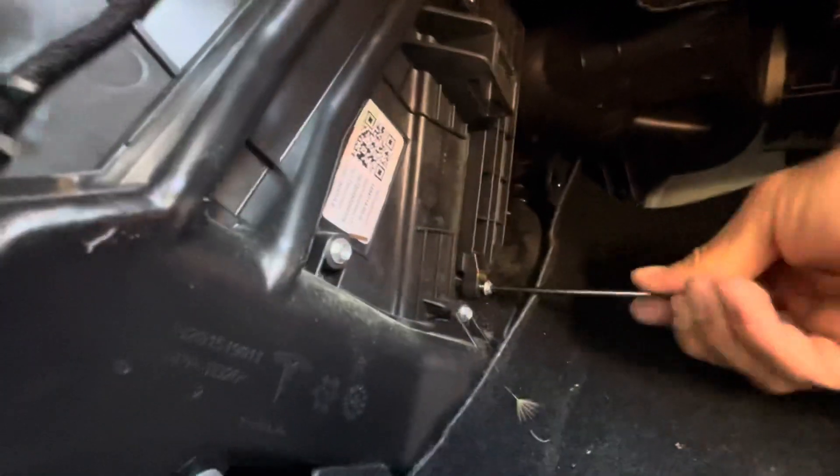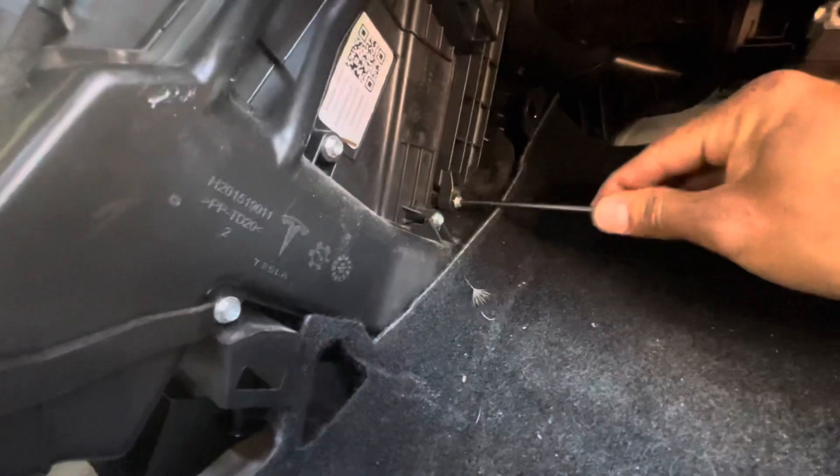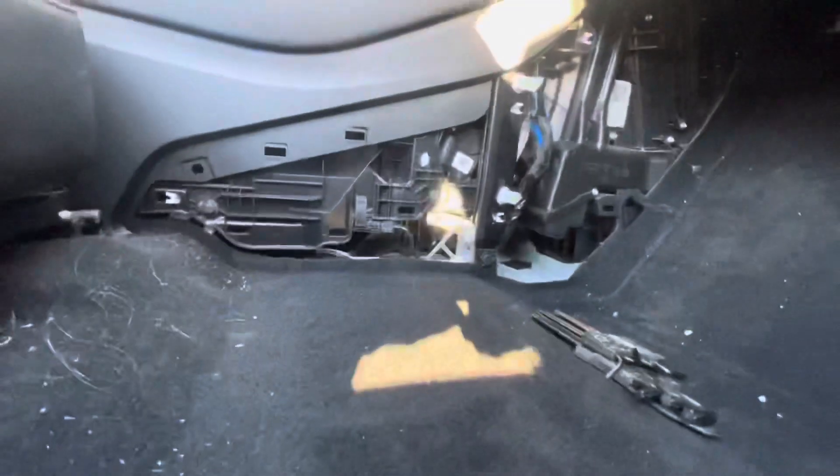One thing I find interesting is that not the entire chassis has sound deadening material. That gives me some room to put more of my own to make the ride even quieter. That's that for that — now I'm going to install the plastic panel.